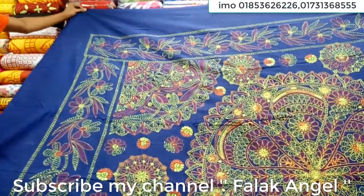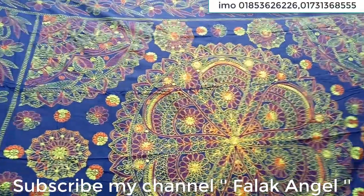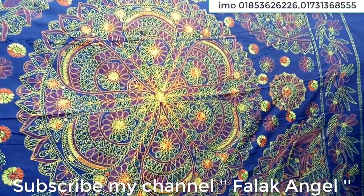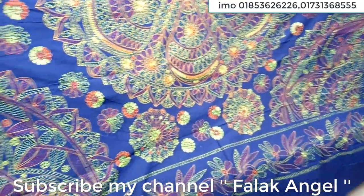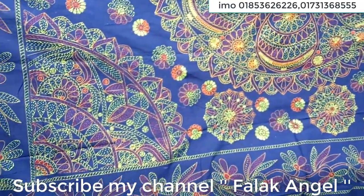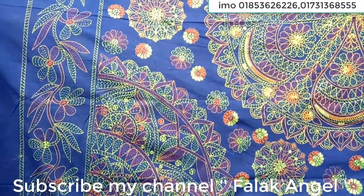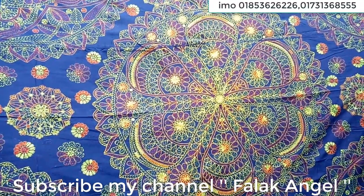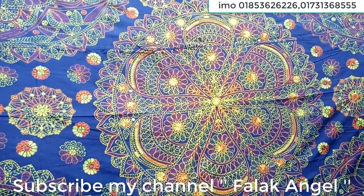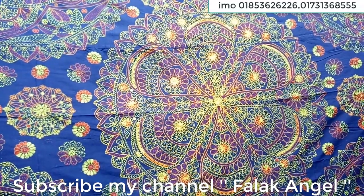We will be able to do it again and continue to do it again. We have a full video completed, and we will see the beautiful colors from this.